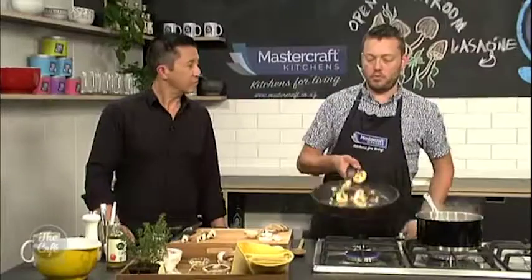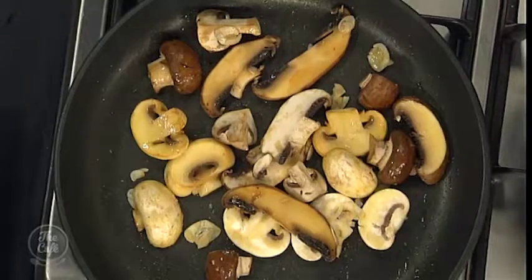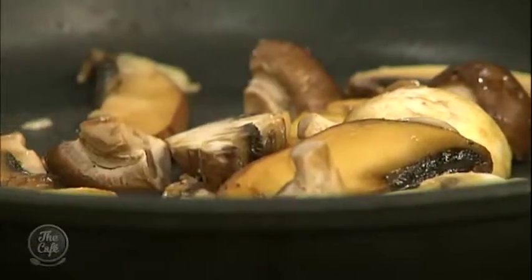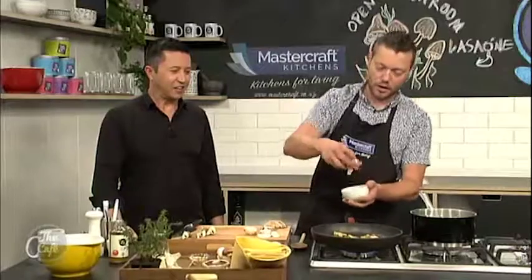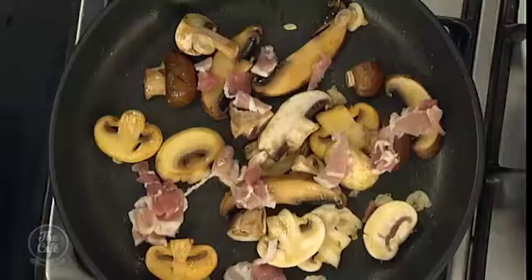Does it matter what sort of mushrooms you use? No, just a selection. Different times of the year you get different mushrooms, so whatever you can find. I've just been over in Europe and there's a fantastic selection over there — ceps, truffles, chanterelles, everything. So whatever you can get your hands on really. I usually just go to Countdown, not Europe, but I'll take your advice on board. It's a little bit excessive going to Europe. Well worth it though.